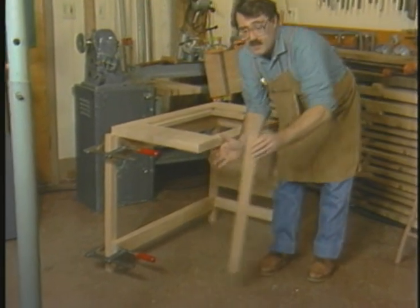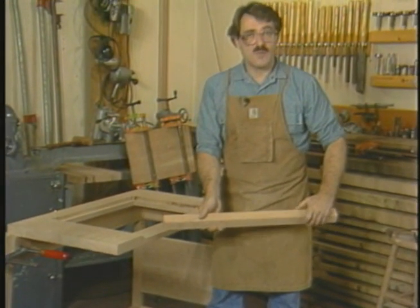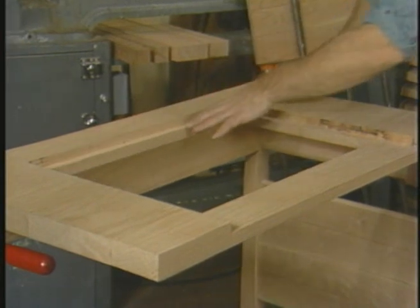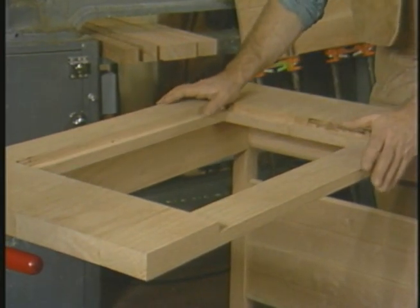On this leg I'll be demonstrating a couple of different mortising techniques. The top, with its large routed-out section, is going to receive a slate insert a little bit later on.